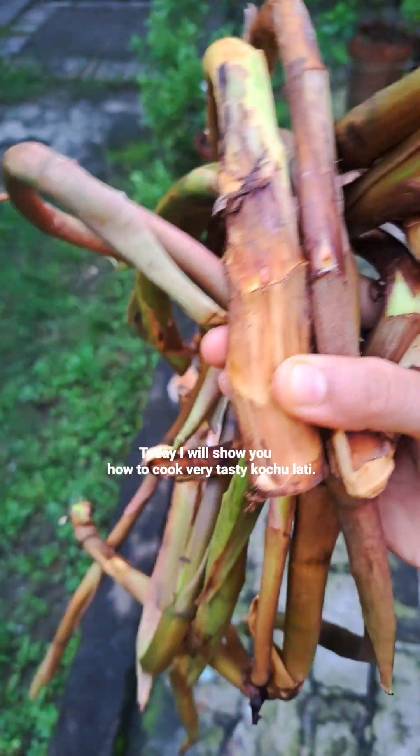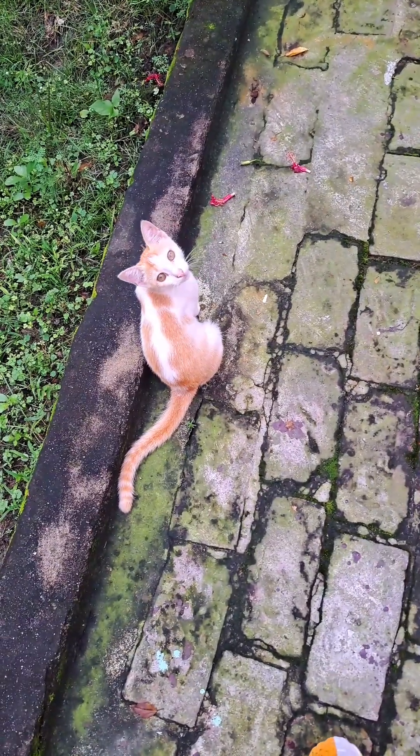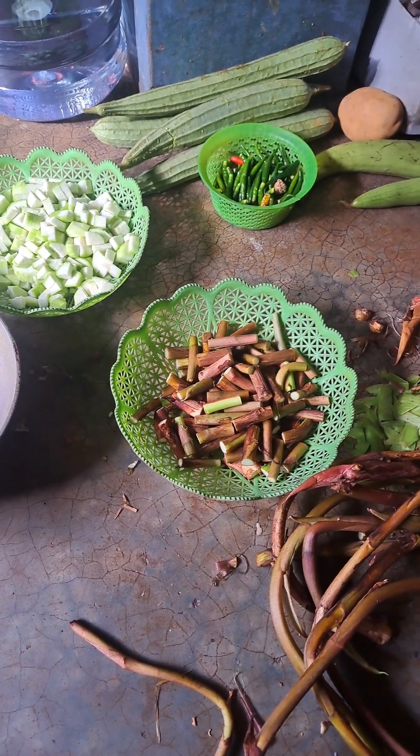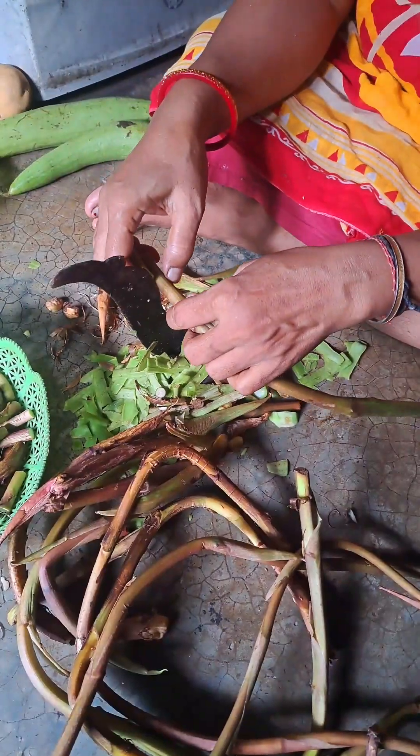I'm watching this very fresh gel. The gel is very beautiful. I'm going to cut it off. Let's see how it's cut.